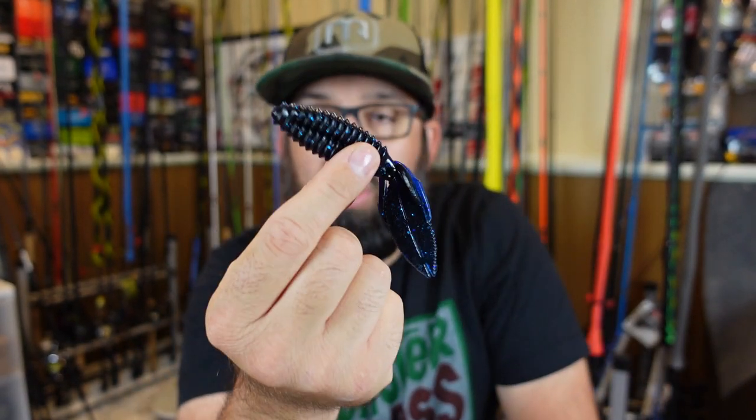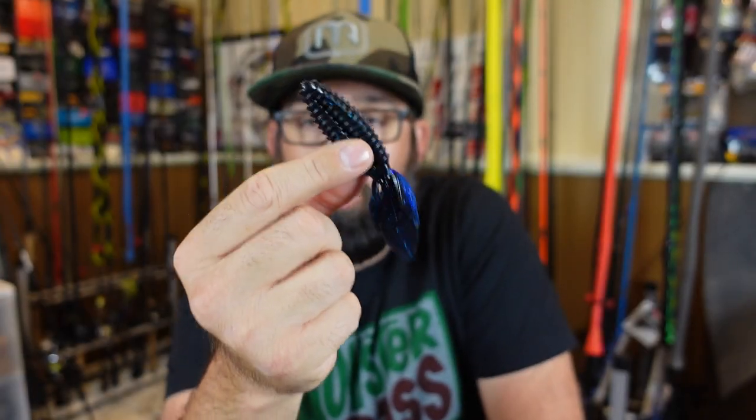That's why a Texas rig is so good in thick woody brush, big trees, laydowns — doesn't matter. Texas rigs are great.